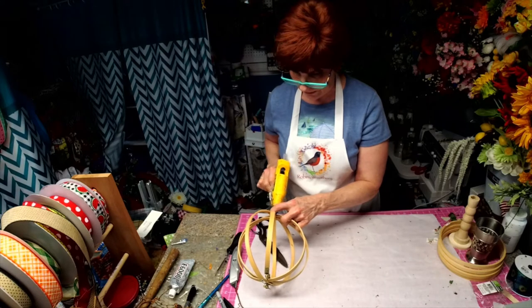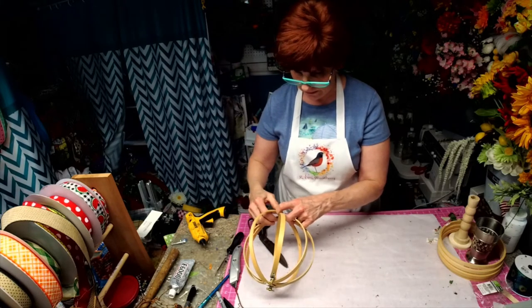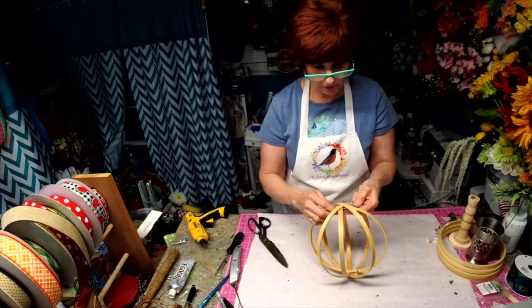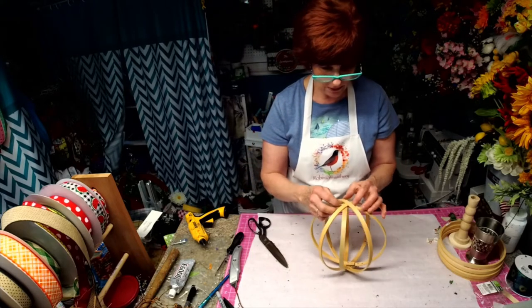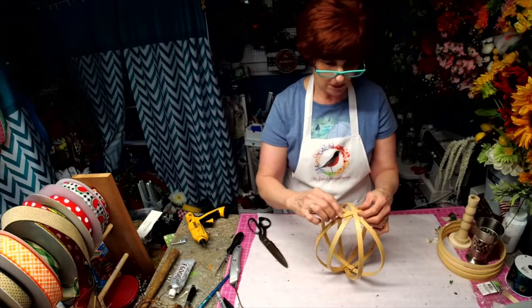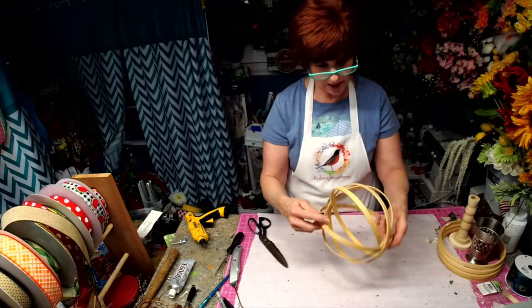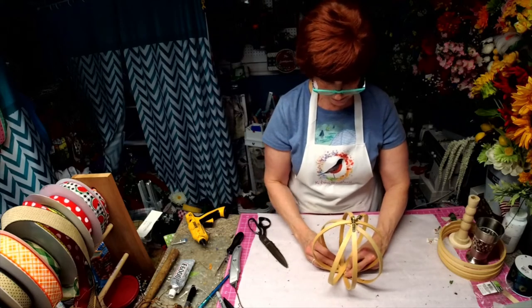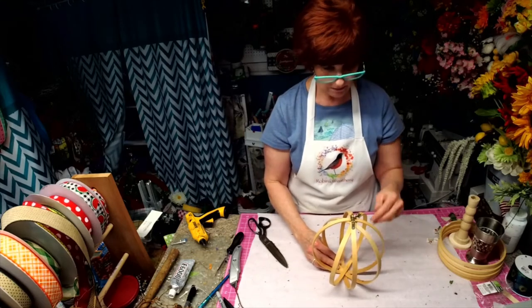Just going to put a little spot of glue in there. You can stain these — they look really nice stained. I think we're just going to make like a hanging arrangement with them. I think that would be pretty.